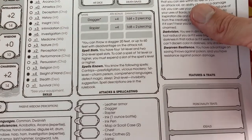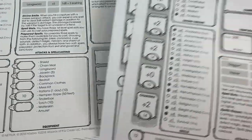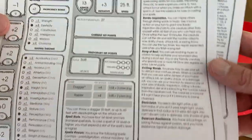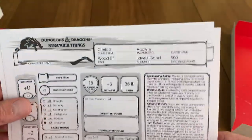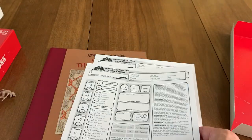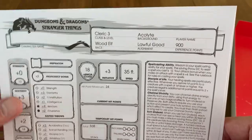Here are the player sheets. Are these based on the characters from the show? I see we have stats in there. They don't have player names — these are just generic, you can write your name on them. We've got a hill dwarf, we've got a wood elf — actually it's a cleric wood elf. I think in the really early editions I swear you didn't have a class, you just were like 'I'm a dwarf and that's it.' Now you're an elven cleric.